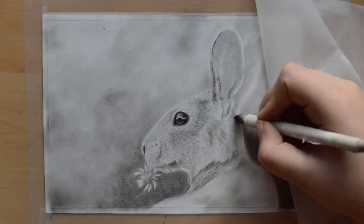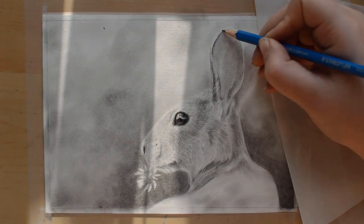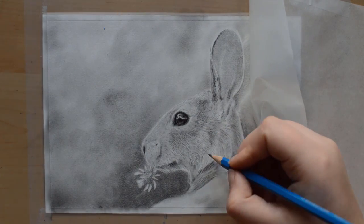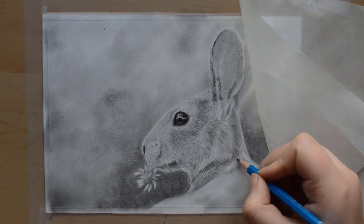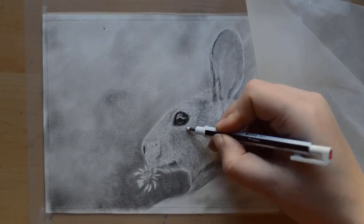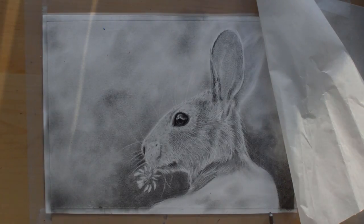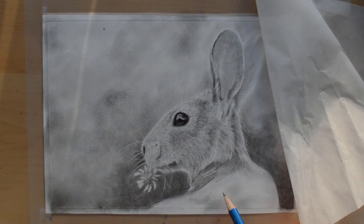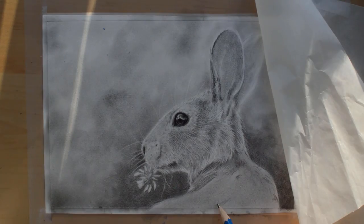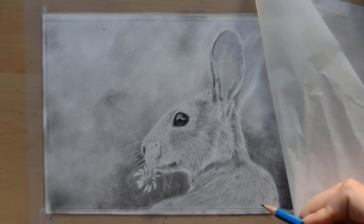Remember that every part of your drawing is important. Even though you feel like you'd rather focus more on making the eye or the nose perfect, remember to spend just as much time on other parts of your drawing, like the ears. If you skip some parts, your drawing is going to feel flat and incomplete when you look at the total piece together. Even though you may not look as much at the ears as the eyes, it will stand out if they look uncompleted.